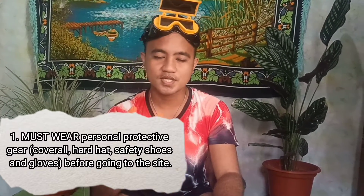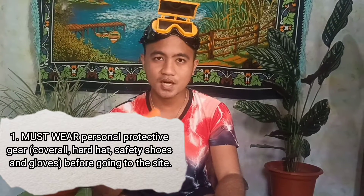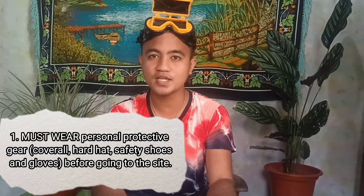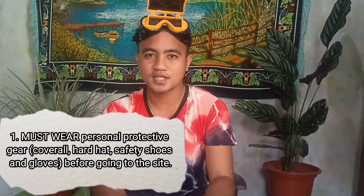a coverall suit, safety shoes, safety eyeglass, hard hat, and gloves to ensure our safety while working. As you can observe, I am not wearing a proper PPE because this is just a demonstration, but in an actual scenario we must wear a PPE to ensure our safety.